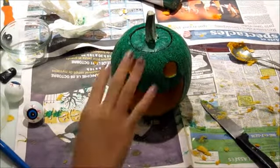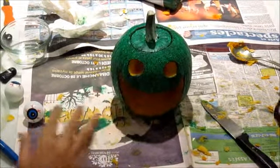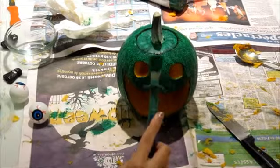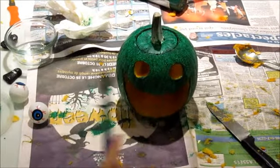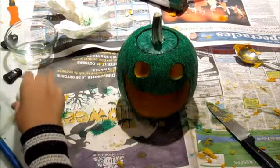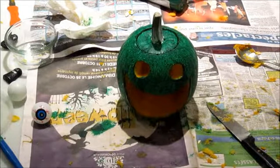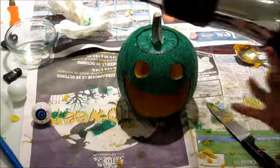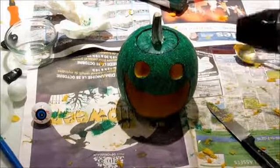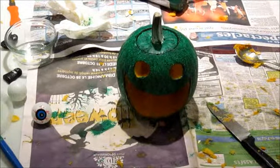Now we already did the second coat, and for the second coat I did a little bit of texturing — I used the paintbrush and patted it while putting the paint on. Now we're gonna take the eyeballs. To dry the coats we use the same technique we used for the white paint — we put our hairdryer on cool and just blow-dried it.